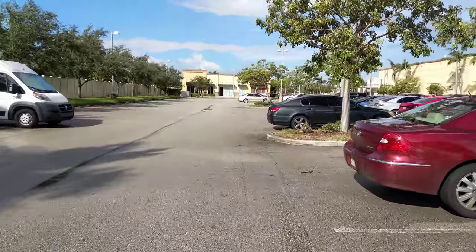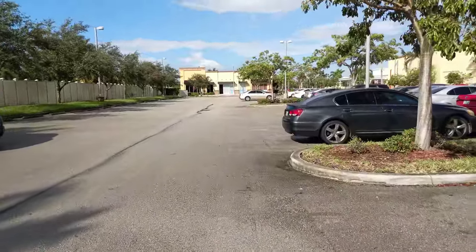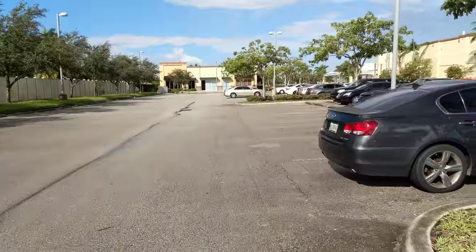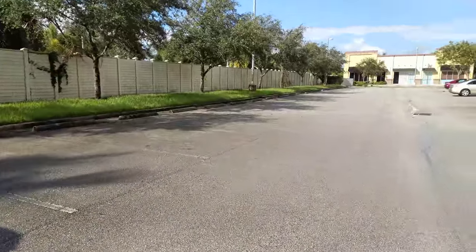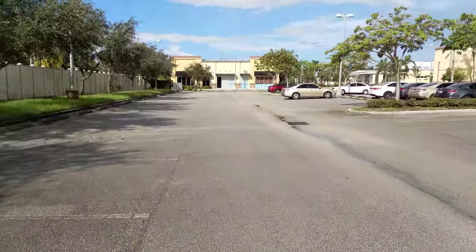What's going on everybody, this is the Essential Phone rear camera in 4K. This is Android Stud and I'm testing out the camera, giving you a little sample 4K. I'm over here chilling in the parking lot on a nice beautiful day here in South Florida.